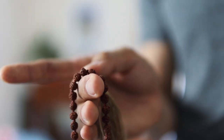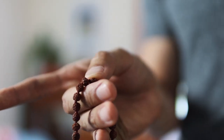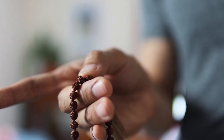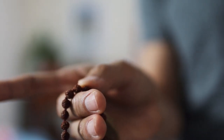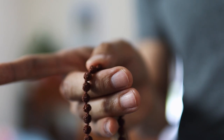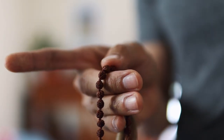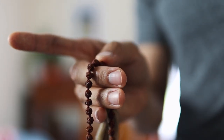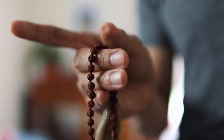One bead is one repetition of the technique. For example, if you're chanting, you're going to hold that first bead using your thumb and then you meditate. You do your chant or you do your pranayama. Aum — and you use your thumb to move to the next. Aum — and you just carry on.